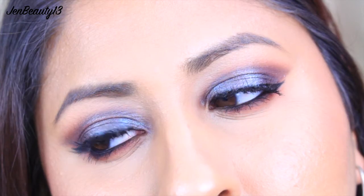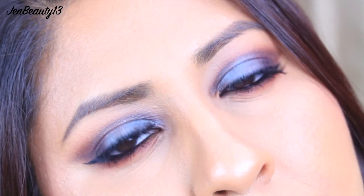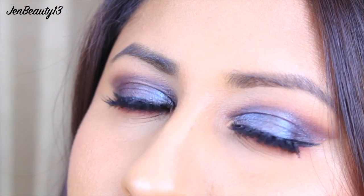To lock in this look, I'm spraying my entire face with MAC Fix Plus — and bam, this is the completed look! I really hope you like this video, guys. Please like, share, and comment. Don't forget to subscribe to my channel and follow my social media. Thank you so much for watching — I'll see you in my next video, bye guys!